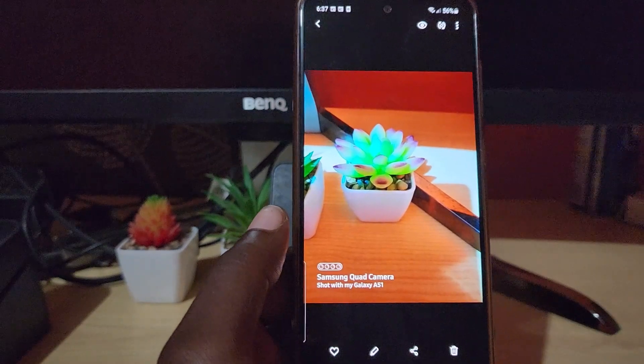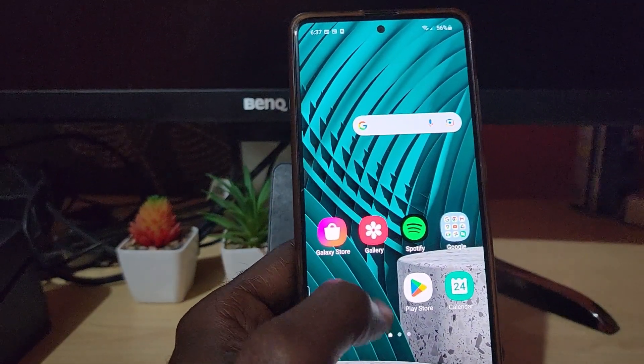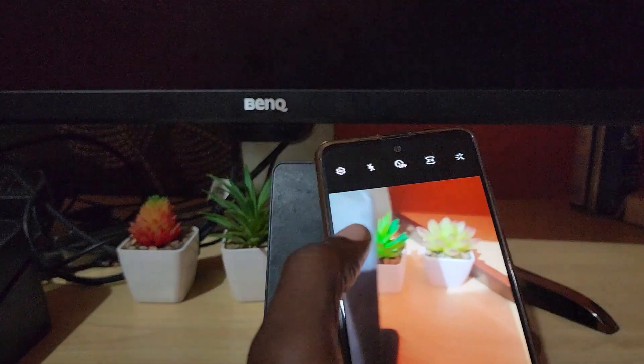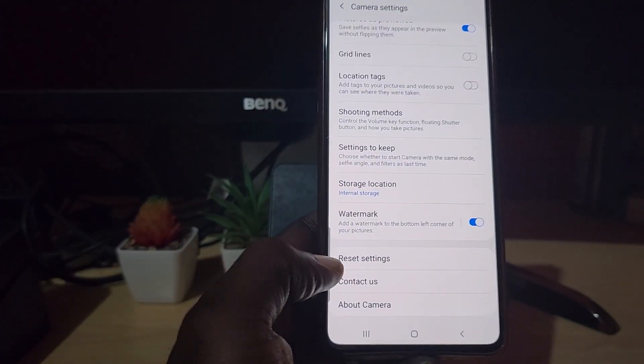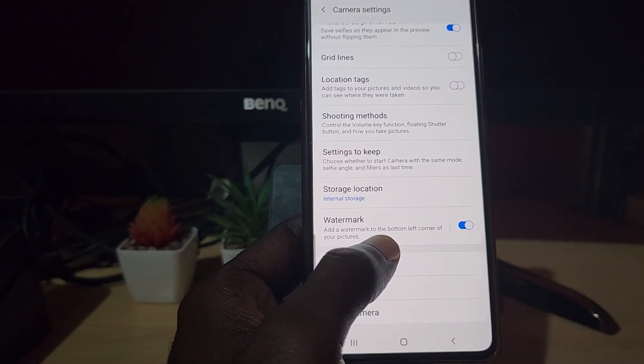I'm going to show you how to fix the issue. Go to your camera, then go to settings. Once you're in settings, scroll all the way down and you should see the option that says 'Watermark' — that's why your photos are coming out that way.